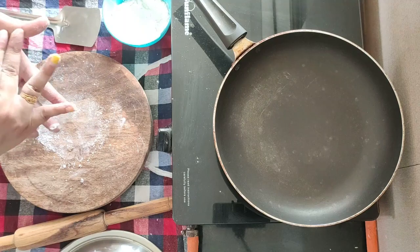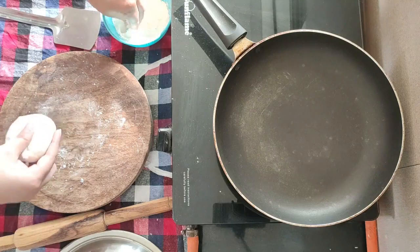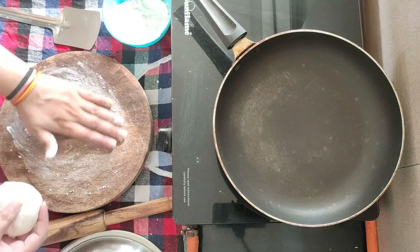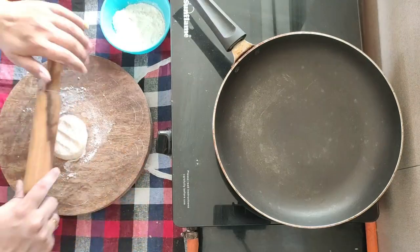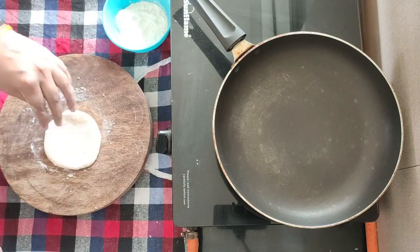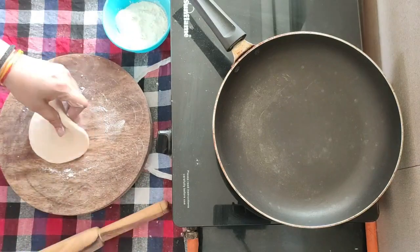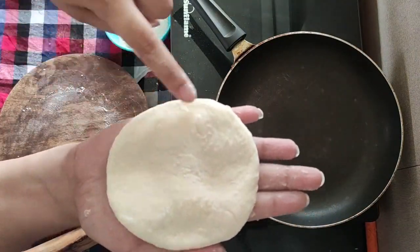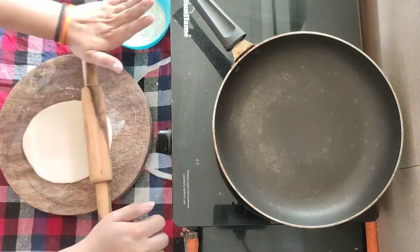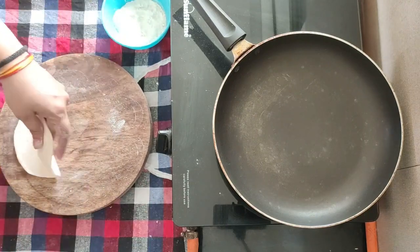We will place the dough on a surface and spread it well, rolling it out to a medium thickness.